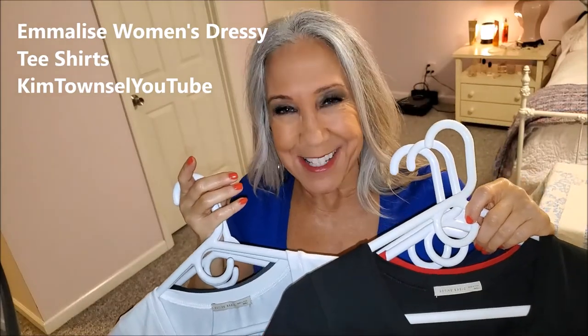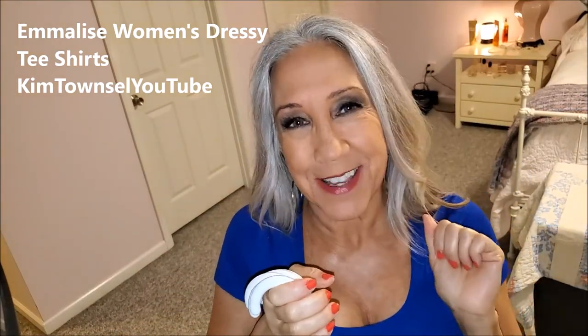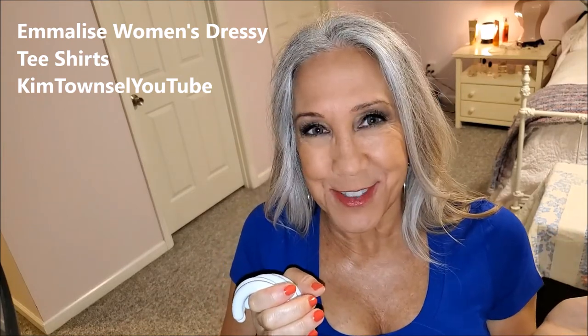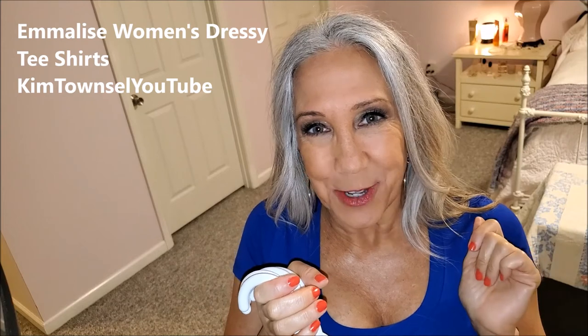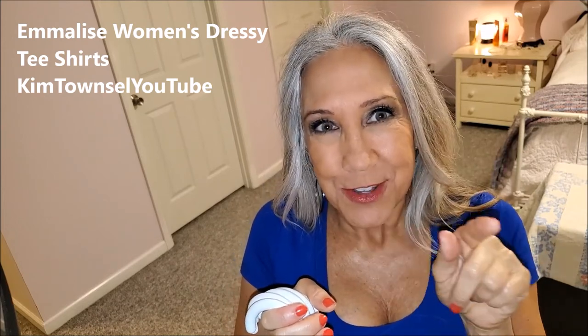Thanks for watching. Remember, it's free to like, subscribe, leave a comment, and share this video if appropriate. If you look in the text below, I'll give you a link about where you can find these t-shirts. You'll just have a hard time choosing the colors like I did. Thanks for watching and stay cool! Bye!